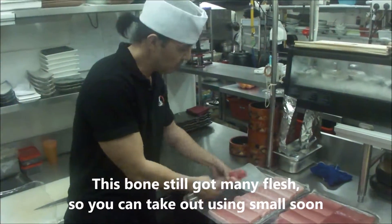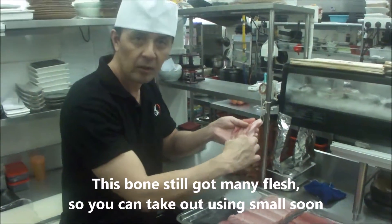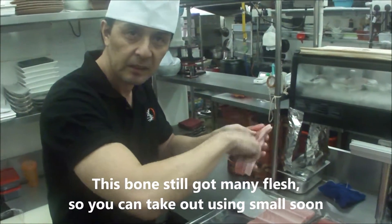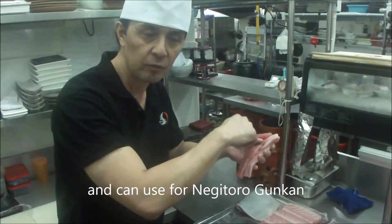Okay, this one — bondo. With bondo, still got that meat. This one you can take by spoon and can use for negitoro.